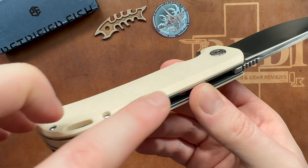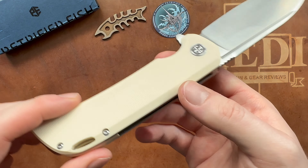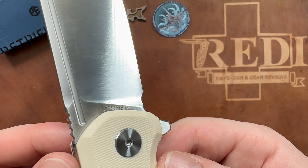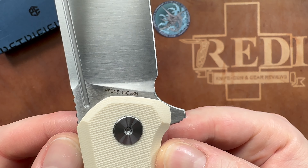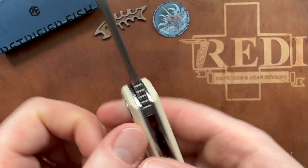The blade is perfectly centered with nice solid lockup — no issue there. This is a really well-made large folder. If you're looking for a larger folder without breaking the bank, the Tummy is a great option. Ergonomically it is super comfortable. With my 7.5 sterile glove hand, the forward finger choil is exactly the right size. You get guard from the flipper tab and plenty of space in the back for a choke-forward grip.